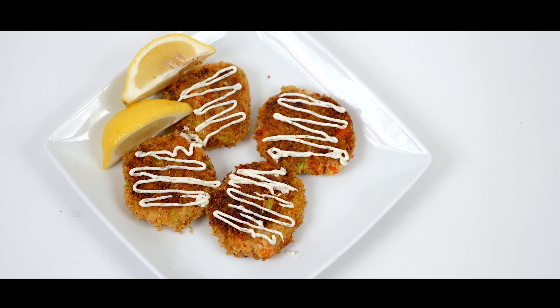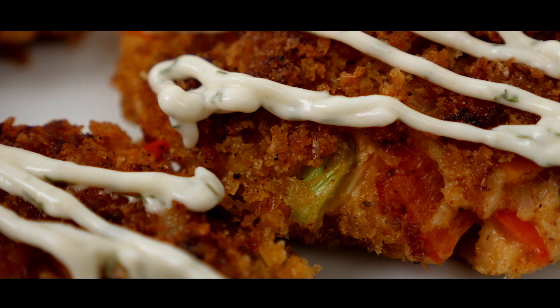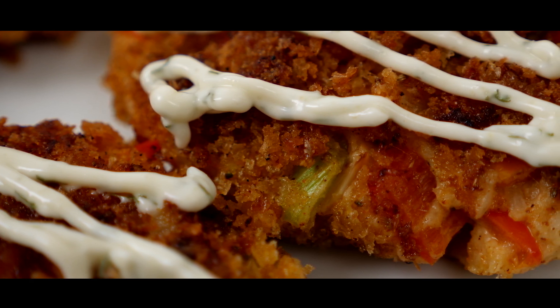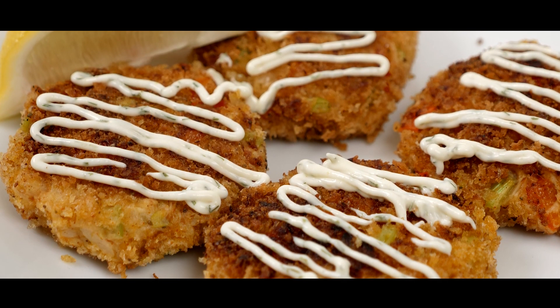And there you go, there's your vegan crab cakes. I love this recipe because of how close the taste and texture is to actual crab cakes, and all of the ingredients in this recipe are relatively cheap and easy to find. So I hope you enjoy it, let me know how you like it, and thanks for watching!